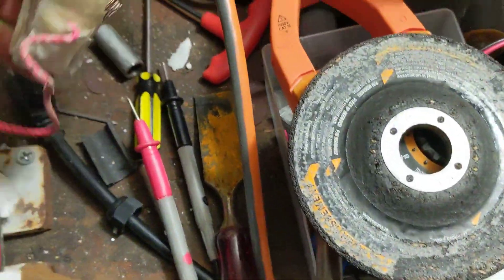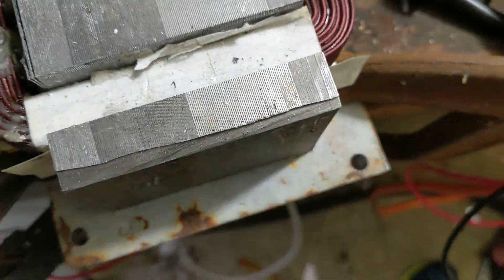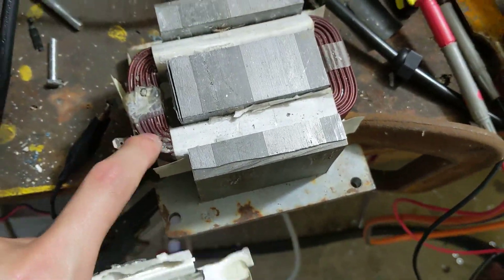The key thing here is you have to remove the high voltage winding. You know it's high voltage because it's very thin wire. This other wire is thick — you don't want to remove the thick wire. If you do that, your transformer will kind of be useless.